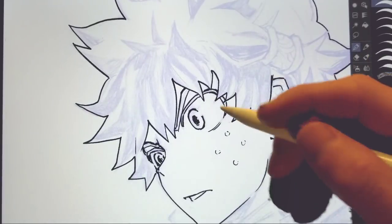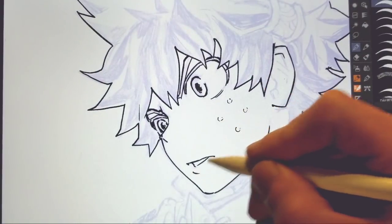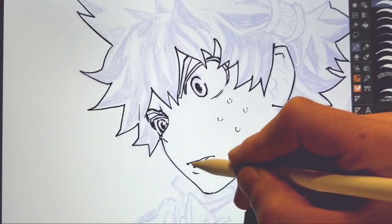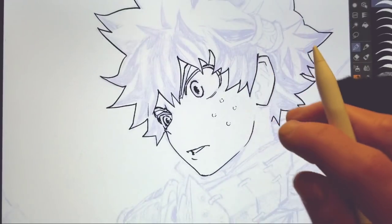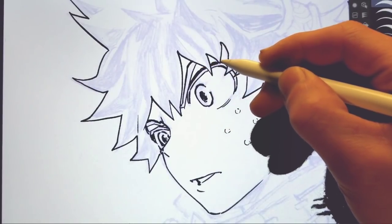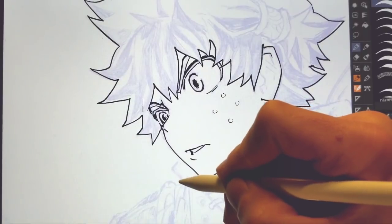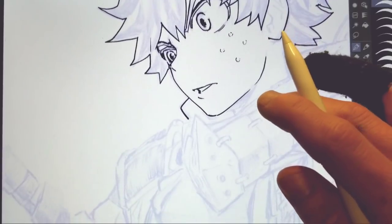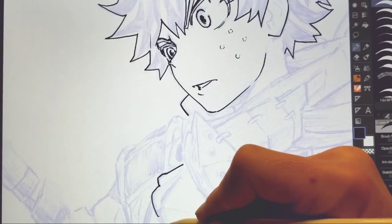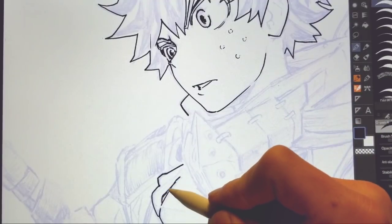One good thing about digital — and you could even do this traditionally — I don't even have to worry about leaving this spot because I could just erase it. Honestly, with the iPad Pro, it feels so much less digital. I don't do anything differently than I would have done if I was doing this traditionally — maybe just a little bit more calm while I'm inking because I know I can fix a mistake. There's nothing wrong with knowing you can fix a mistake, but you should also try to get it on the first try as well.